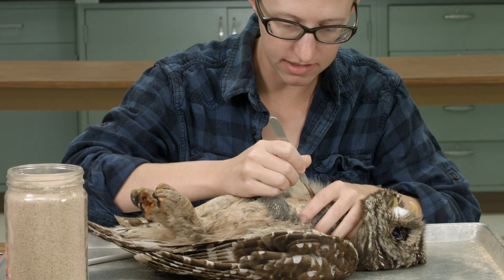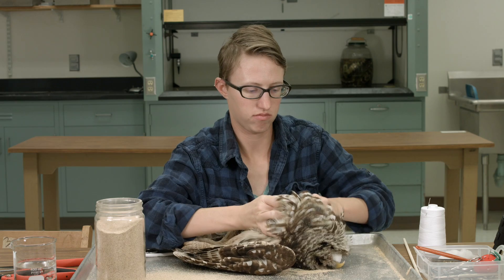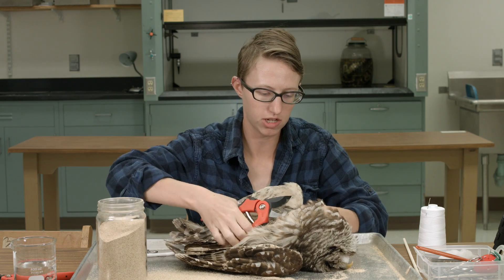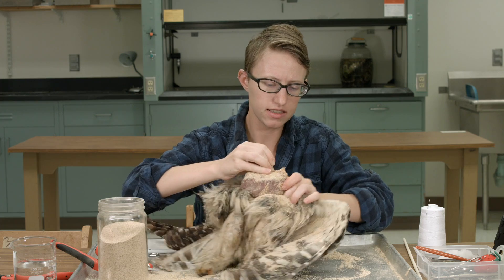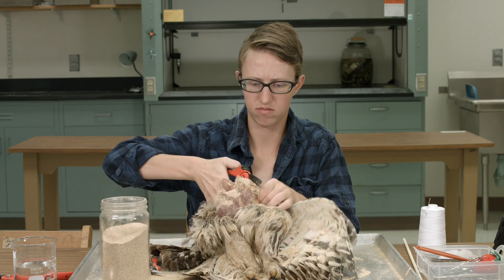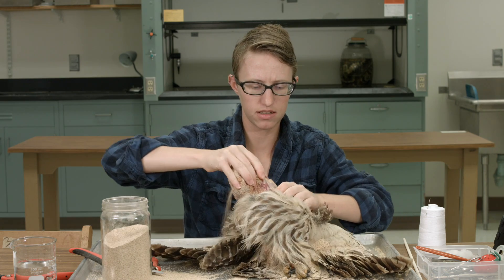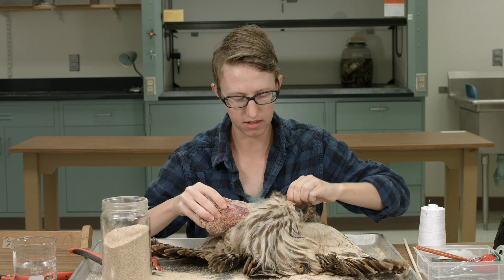Gotta make an incision. Time to do some chopping. Look, it's a body. It's a stinky body. Now we're gonna pull the skin down, kinda like peeling a banana. Taking some of this nasty fat off as we go.